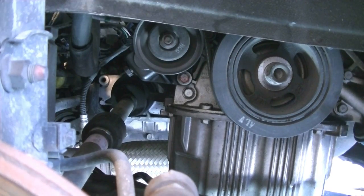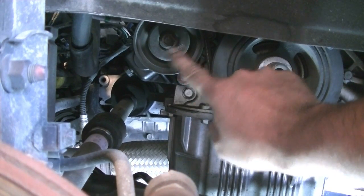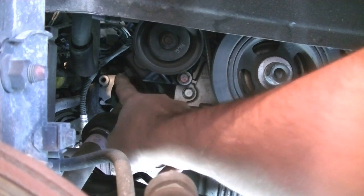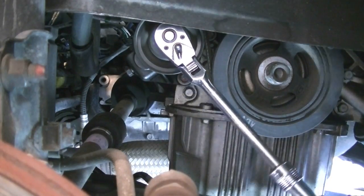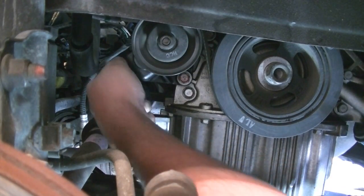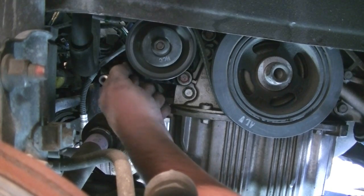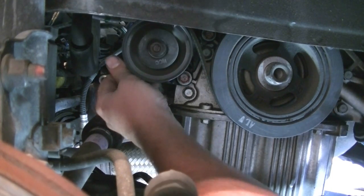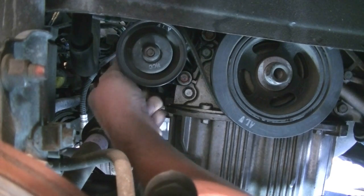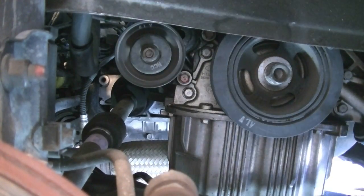Now it's time for the last belt. Remove it by loosening this tensioning set — first loosen this bolt, then unscrew it all the way or just enough to push it out and loosen the tension completely. Then just unscrew it all the way until you have enough slack to slide it off and around.